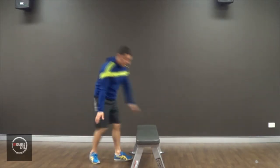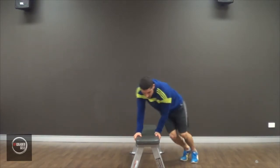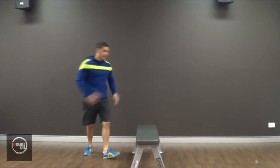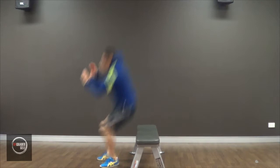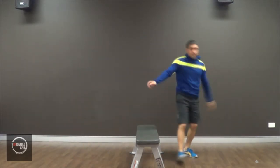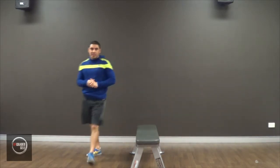Bench hops first. Okay, that's your bench hops. Bench jumps. Okay, so there are your two movements. Let's break it down.